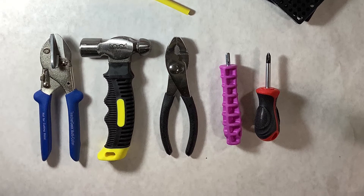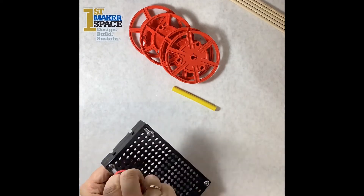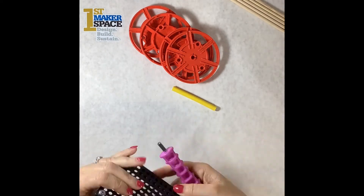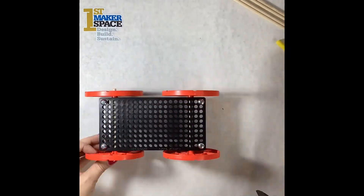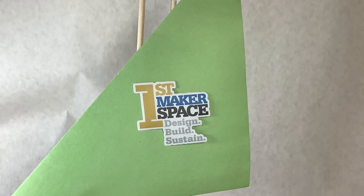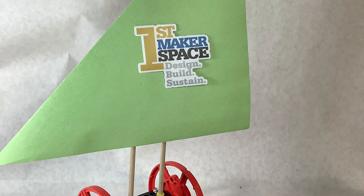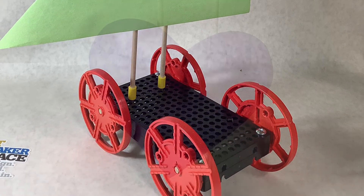Let's get to building. Once students have completed the Sail Car Base, now they get to experiment with various types of sails like the ones pictured here.